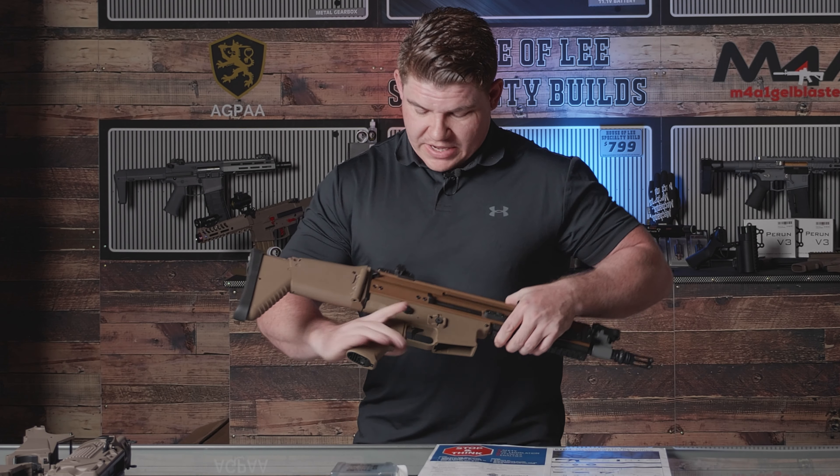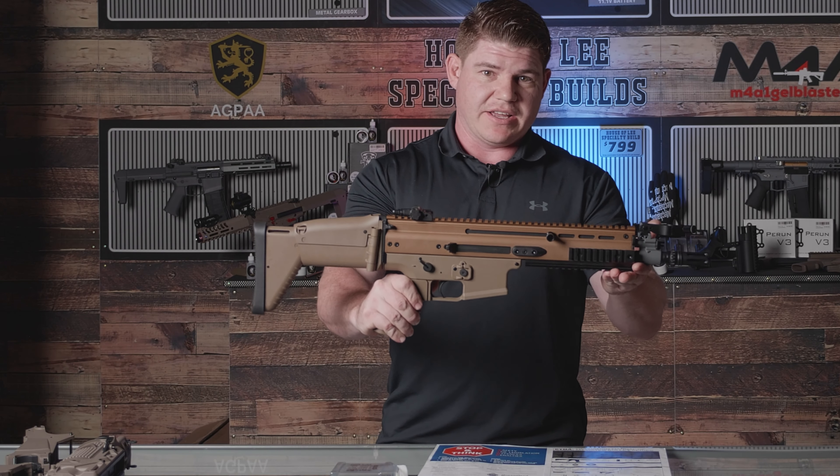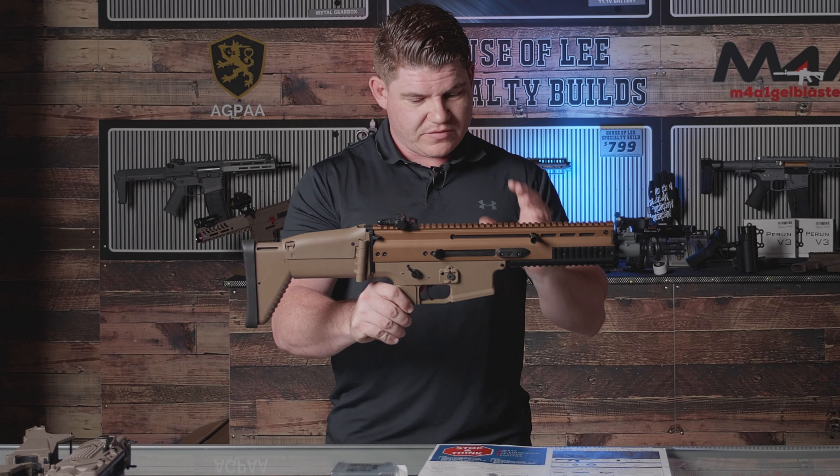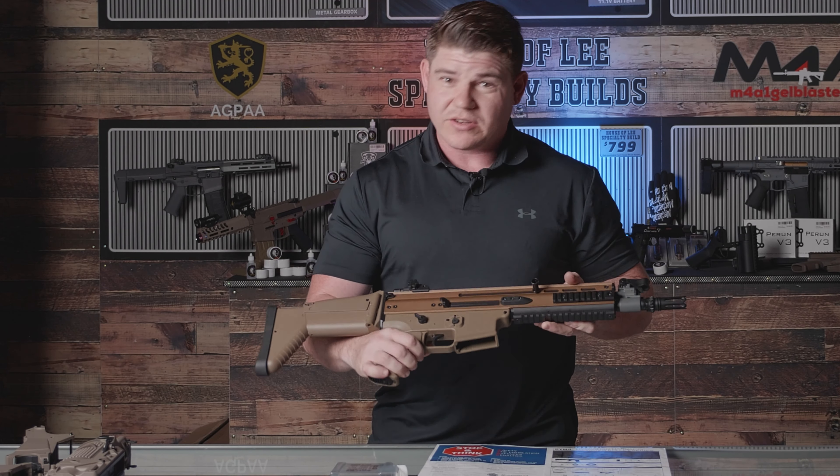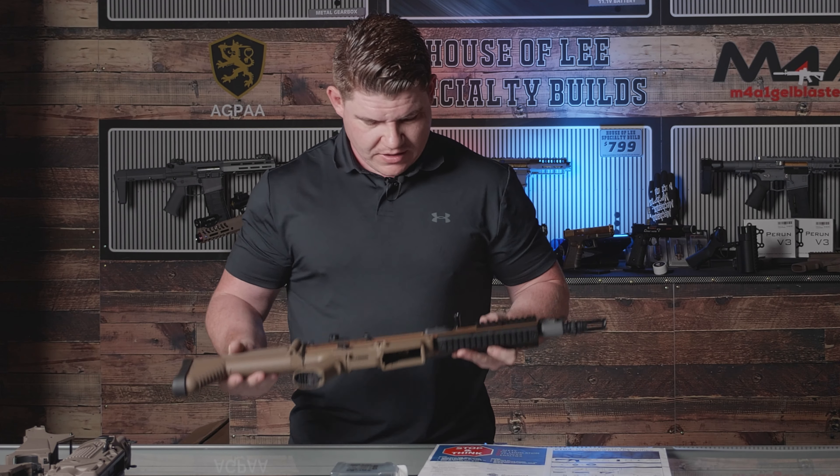First up guys, I'm going to pick up the main attraction, the SCAR-L. This one here is a beautiful looking blaster, very nice construction here, very nice piece of equipment. Got a little bit of weight to it as well. Very nice.